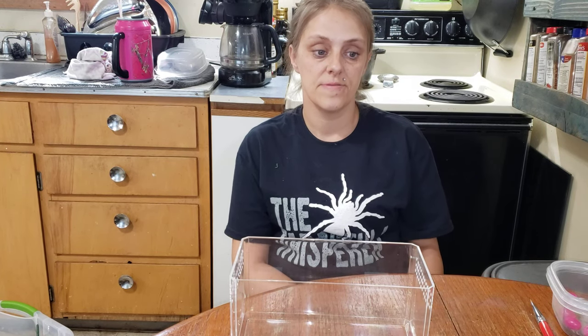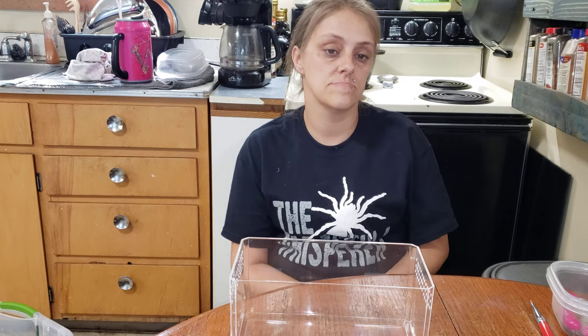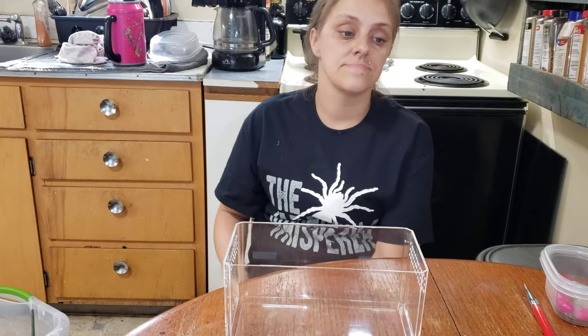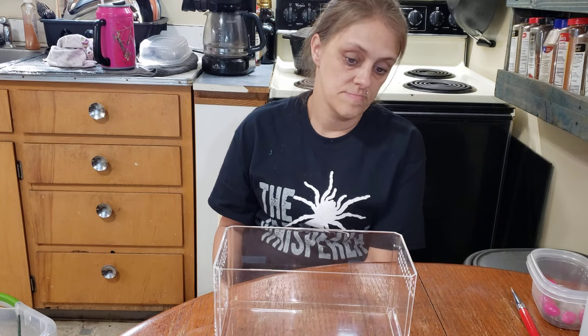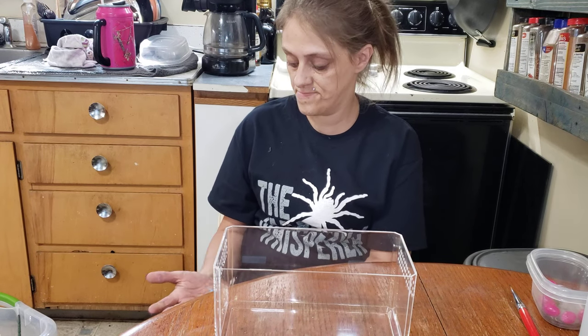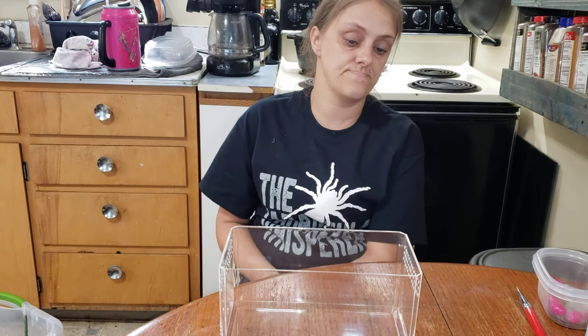Hi guys, welcome to HD Arachnids. We're going to do another quick rehouse here. We did about five or six of these today and we might piece a couple of the quicker ones together, but some of them will be standalones. This one is a rehouse on our Zenithsis Intermedia, Rosie. She's a real cool looking spider, especially when they mature. We're going to get the enclosure set up first and then get her transferred over and show you guys the whole process.